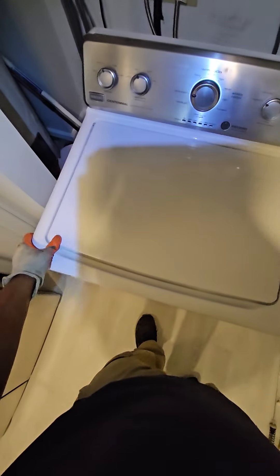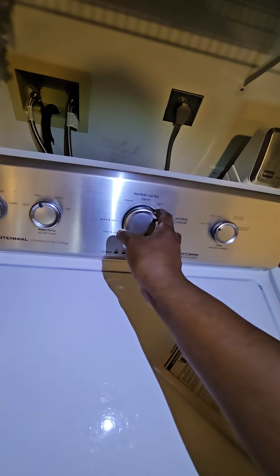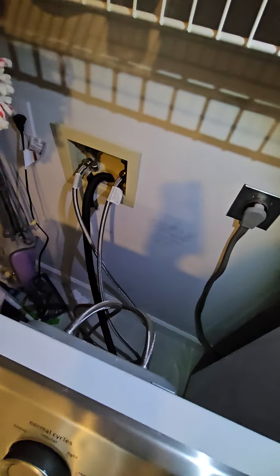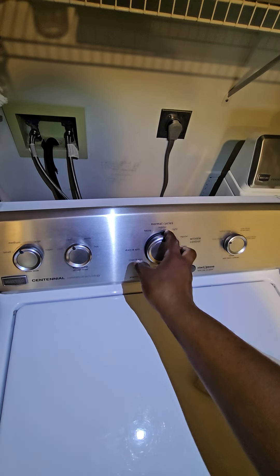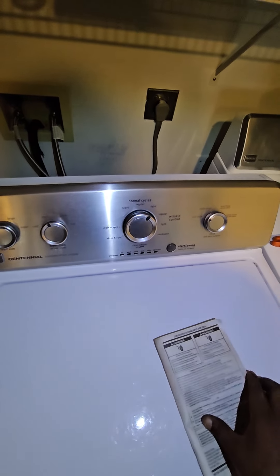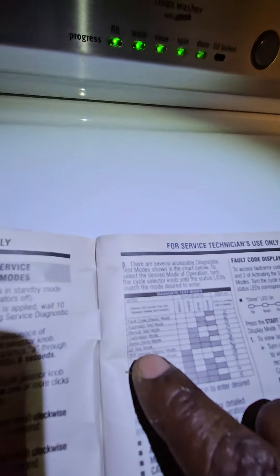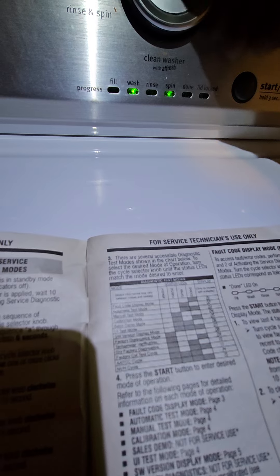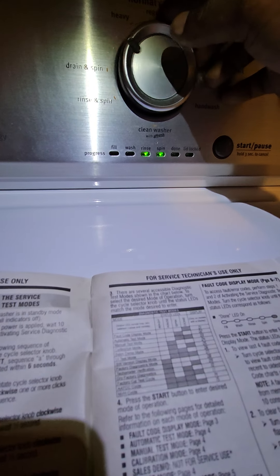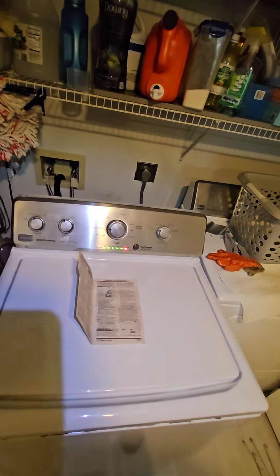All right, one last thing we have to do is calibrate the unit. There it is — let's go to calibration. Okay, that's calibration mode. Usually takes about four or five minutes.